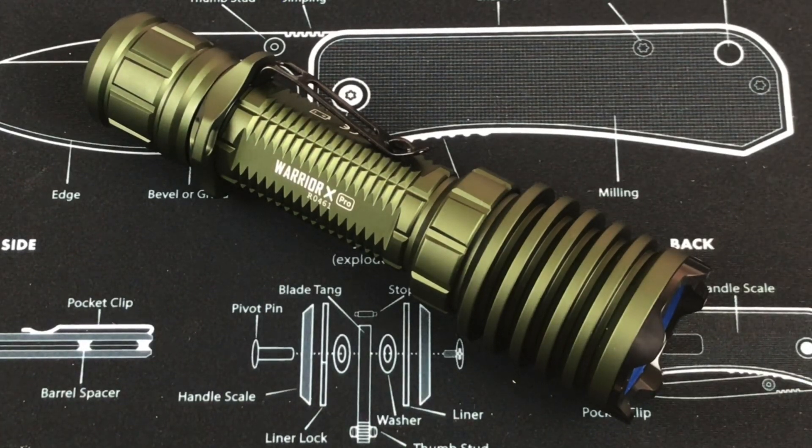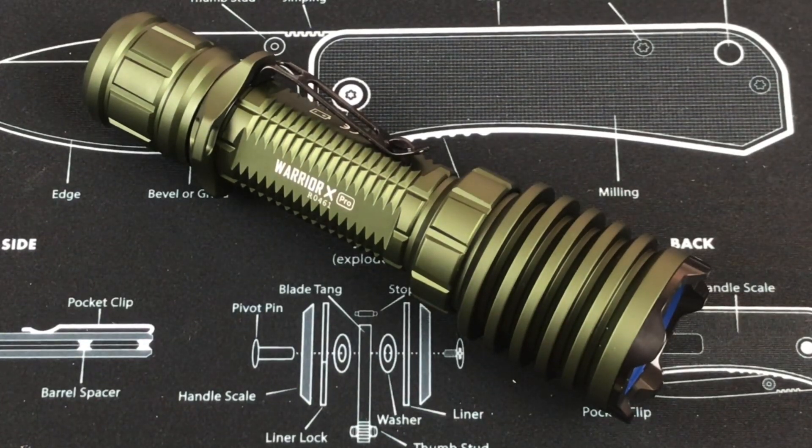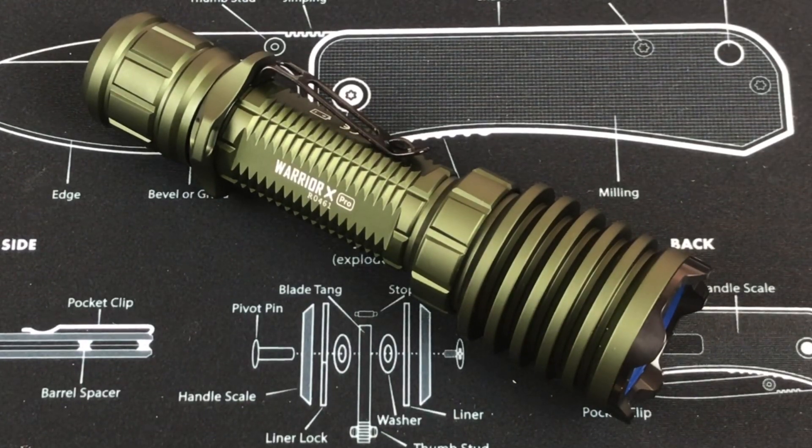I appreciate the fact that they include the weight with the battery, because a lot of the time flashlight companies say here's the weight without the battery — but no one's using a flashlight without the battery. The material for the light is aluminum alloy. It does come with a 21700 battery, and this is a 5,000 milliamp battery. The light is IPX8 rated, so it's good down to 2 meters submersible, and it is drop resistant to 3 meters.